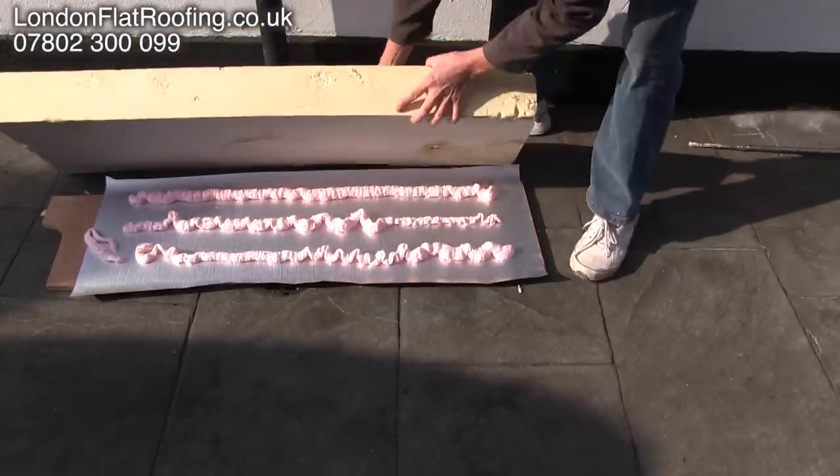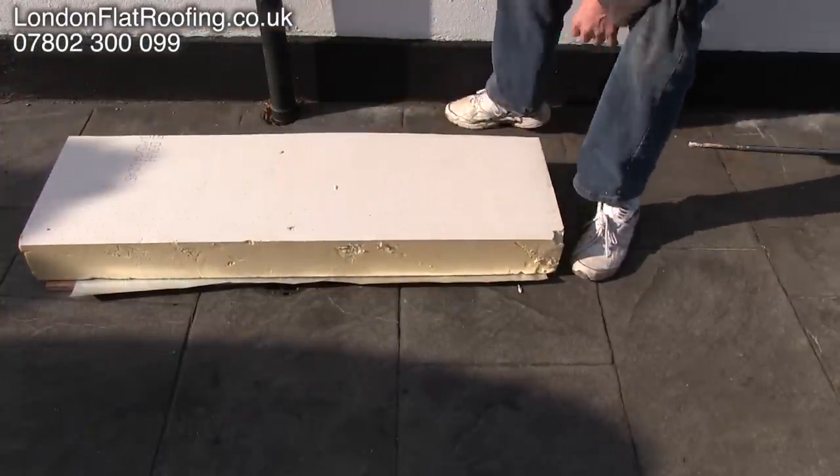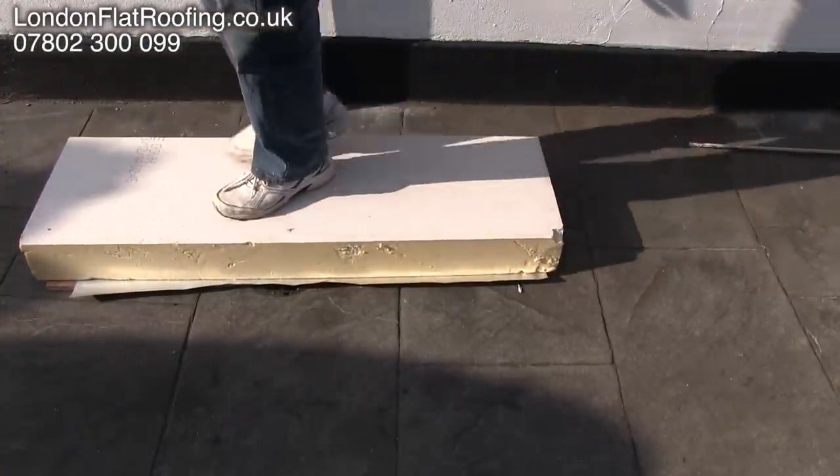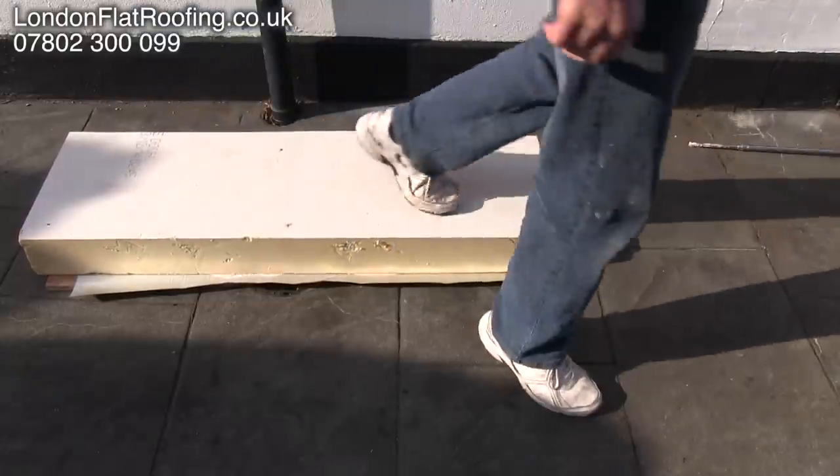This is going to take about 15 to 20 minutes to continually expand and to glue this down. All the time we'll have to walk over them just to make sure that they are down as best as possible.